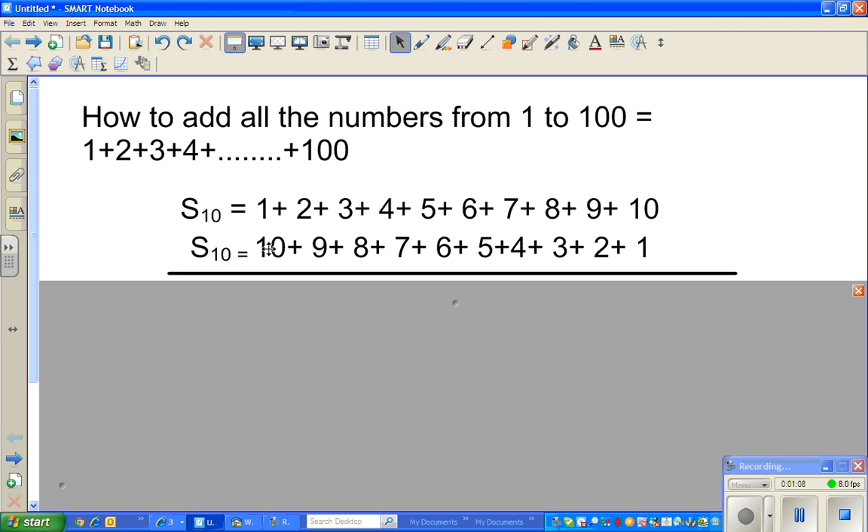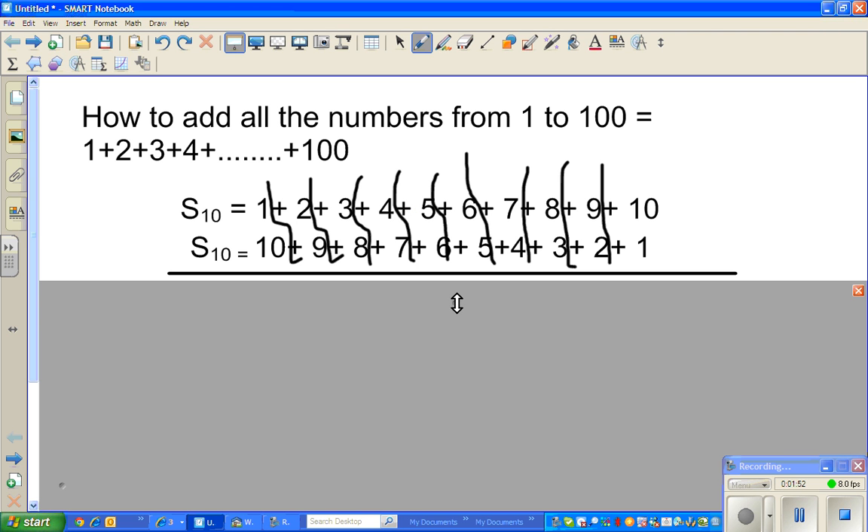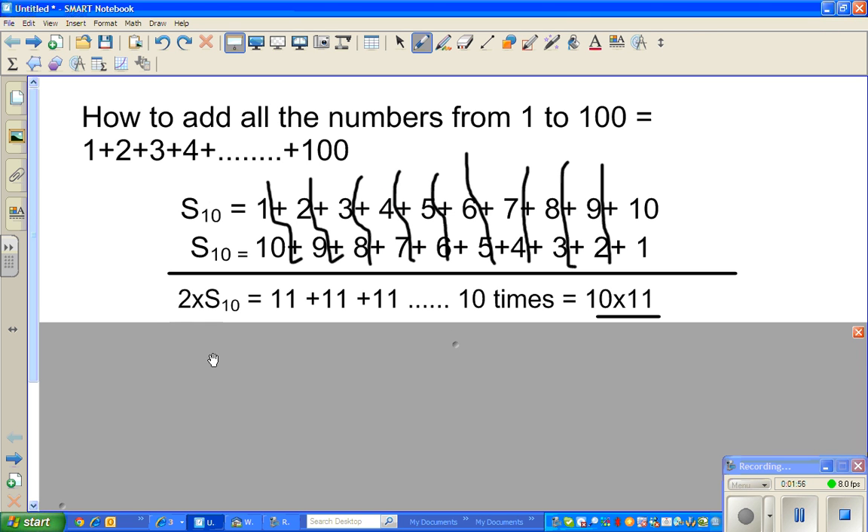Now if you pair up 1 with 10, what is 1 plus 10? It is 11. 9 plus 2 is 11. 3 plus 8 is 11. 4 plus 7 is 11, and so on. Can you see a pair here? All of them are pairs. All these pairs give you 11. How many 11s? I have made up pairs: 1, 2, 3, 4, 5, 6, 7, 8, 9, 10 — so 10 pairs of 11.